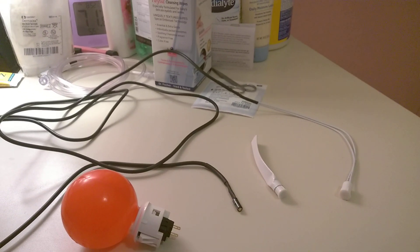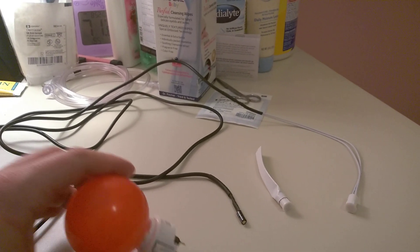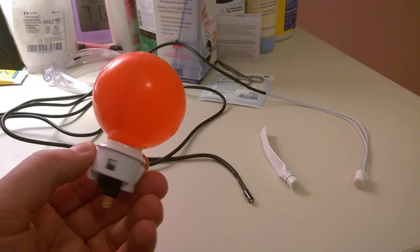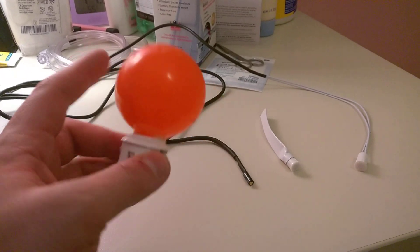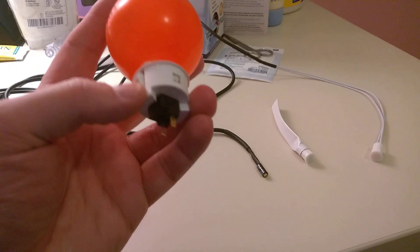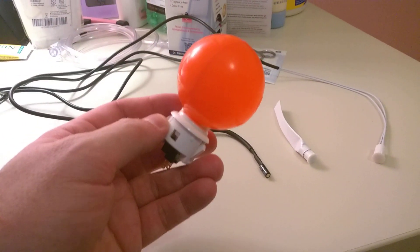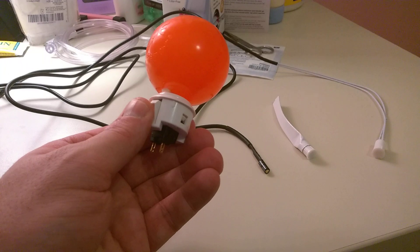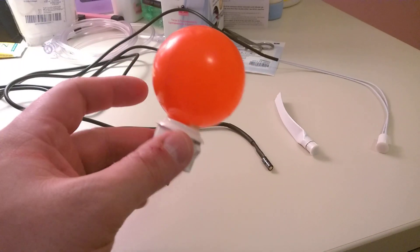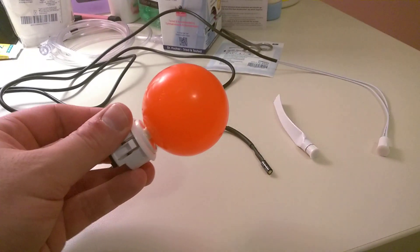I'm going to start today showing off a couple switches I've been working on. I mentioned in the comments earlier that I was going to take one of the Sanwa switches and put a ball pit ball on it — and I did. It's got a zip tie through there, it actually fits really nice. It's got some glue in the holes which hopefully will hold the air in so it doesn't get squished too bad. If you can picture a row of these as buttons in the future, I think that's going to be a lot of fun.